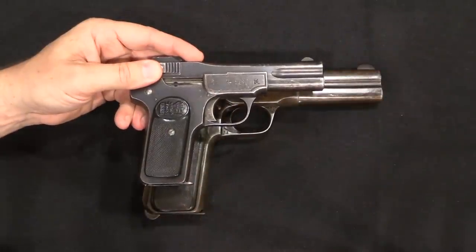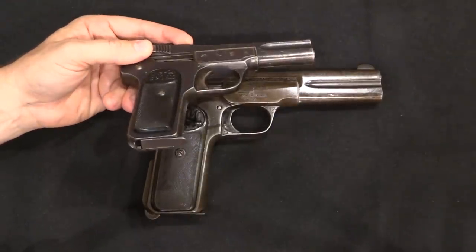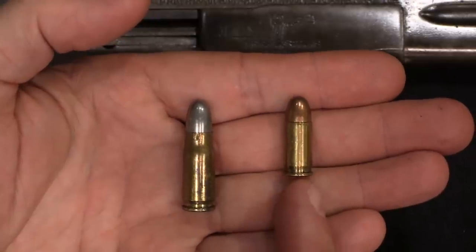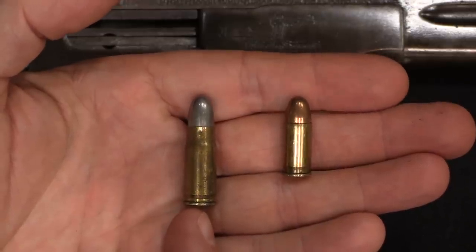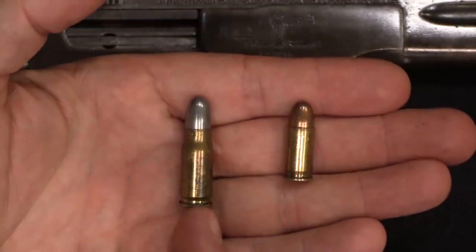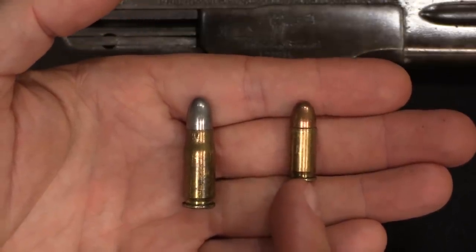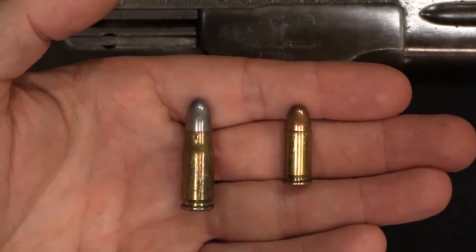Some of the .30 calibre copies are substantially larger in every way than a regular .32 calibre 1900. Here are examples of both cartridges: .32 ACP, aka 7.65mm Browning, and .30 Mauser, aka 7.63x25mm Mauser. The .30 Mauser was developed originally for the Borschert, but then saw very widespread use in the C96 Mauser Broomhandle pistols. The .32 ACP is of course the original cartridge used by the FN 1900, actually designed by John Browning for that pistol.